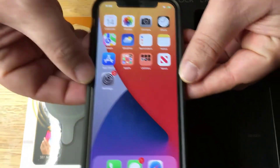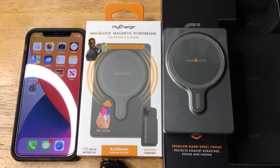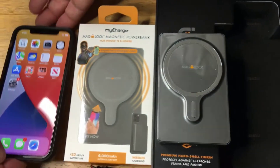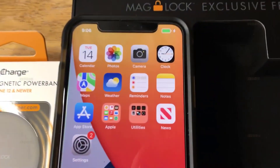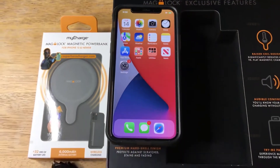When you connect the pack to your phone, it plays a short sound to let you know the pack is attached. Another sound plays when you remove the pack from your phone. There is a power button, but I have yet to use it — I just attach the pack to my phone, let it charge, and then remove it.